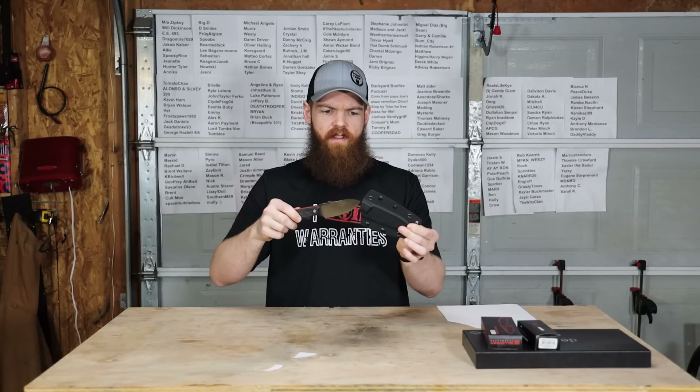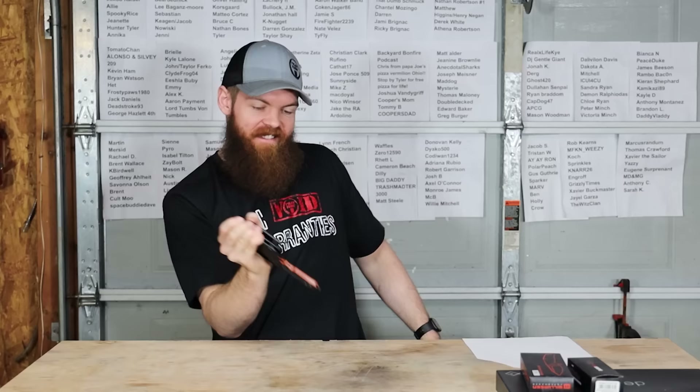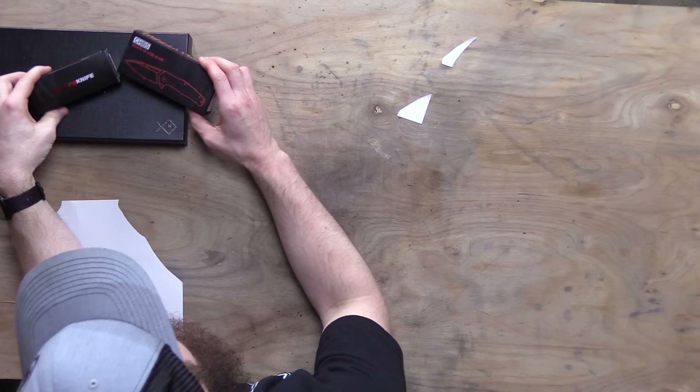Testing the sheath on this one — maybe going back to the Revo Journey for comparison. That one has a secure click. I just bragged about how secure it is and it still can come out, but it takes quite a bit more effort. You'd have to be doing something extravagant to make that one fall out.